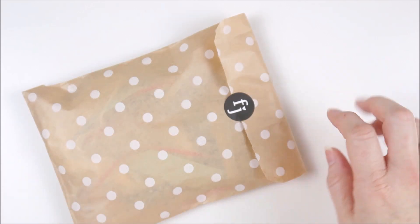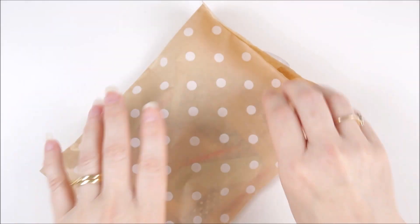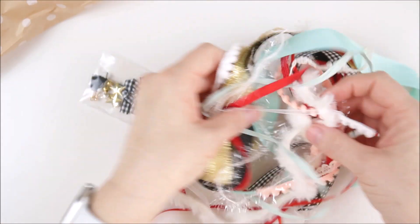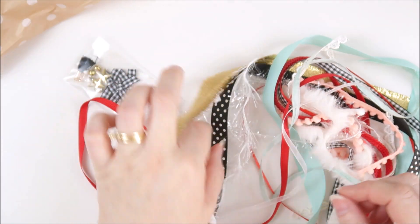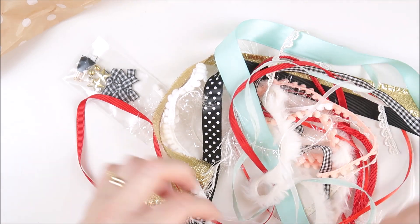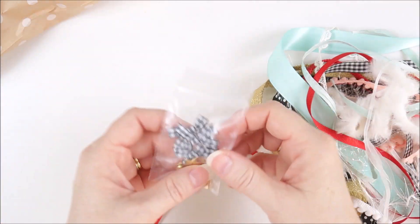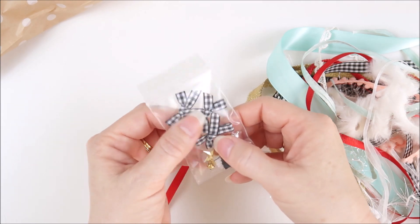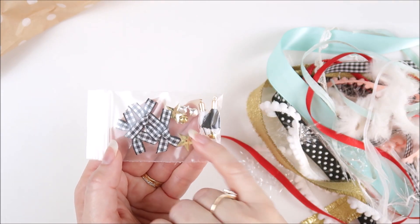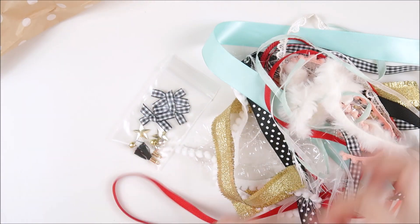We also have a bag of trims included in the kit — I love this polka dot bag and will definitely be reusing it. So many really fun trims included: gold, polka dot, pom-pom trim, mint, red, black and white gingham, a furry trim, and plain white ribbon. There's also a little pack of gingham bows, a couple of tassels, sequin stars, and some tiny little bells — adorable.